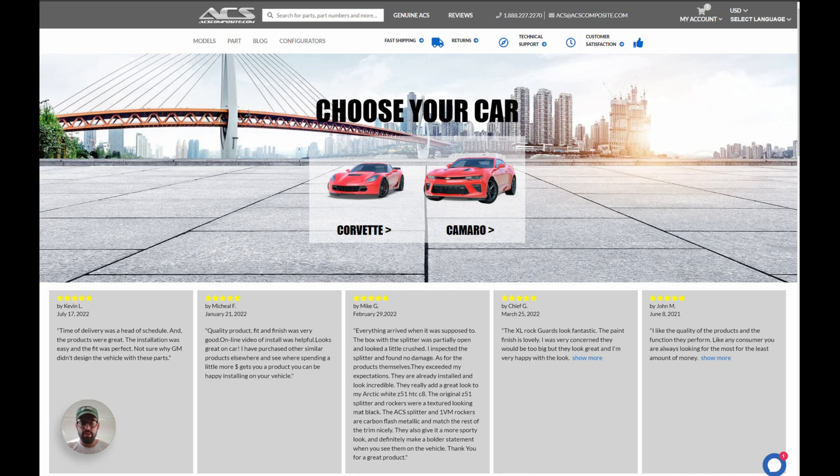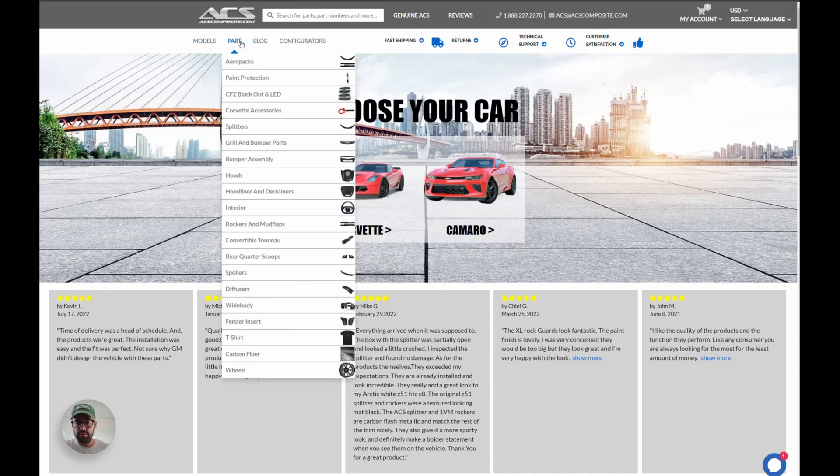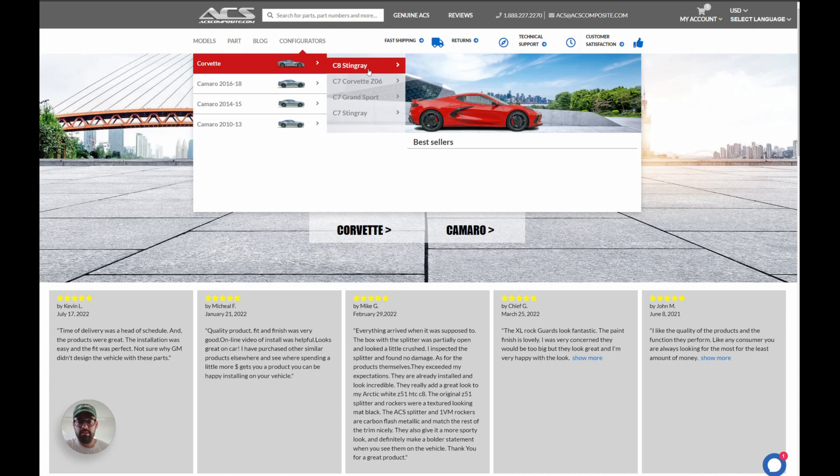Let me go in and show you. If you didn't know, we have made configurators in the past. So we're on the acscomposite.com homepage and you'll see right below we have four drop-down menus: Models, Part, Blog, and Configurators. Go into Configurator and you can see we have some for Corvette and also Camaro done previously. In the Corvette submenu, you'll see at the top that we now have C8 Stingray.